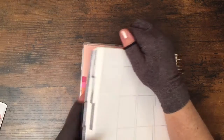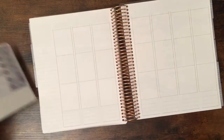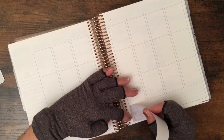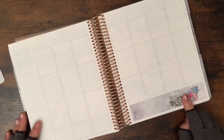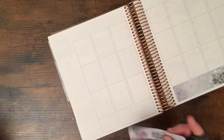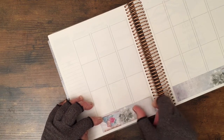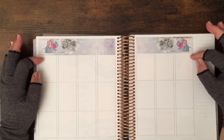Let's start! I'll begin by placing the bottom washi. This kit is one of the recent ones, and it is designed to perfectly fit the new dimensions of the Erin Condren life planner. The boxes are slightly wider than in previous years, so if you use a kit from a previous year, you'll see there's some space left on the washi.